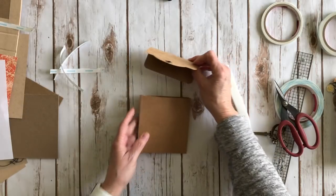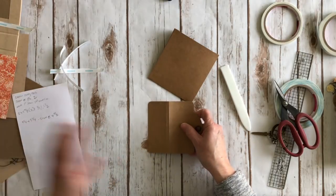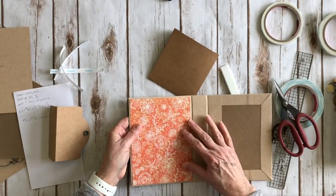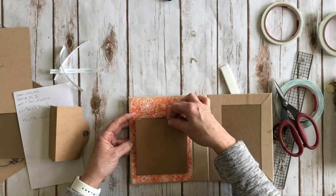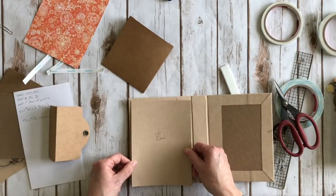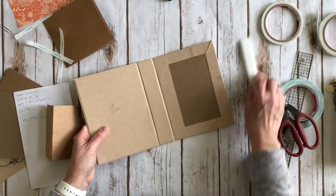Now this top is going to be the opening. Remember, you want to put your design paper down before you attach the pocket, otherwise you won't see any pretty paper there. I'm going to use a plain piece of cardstock here for the tutorial, and I'll attach the design paper with my ATG gun.